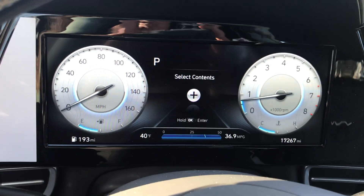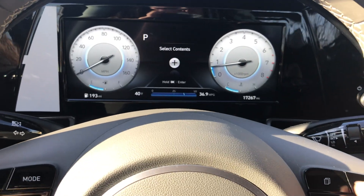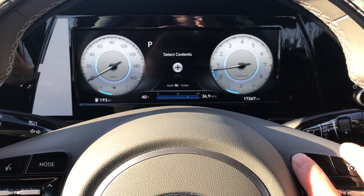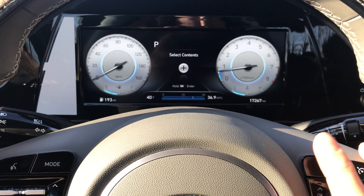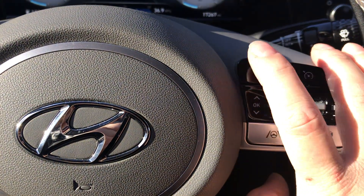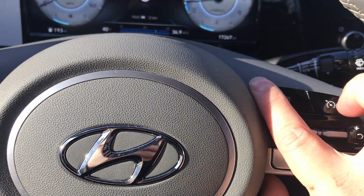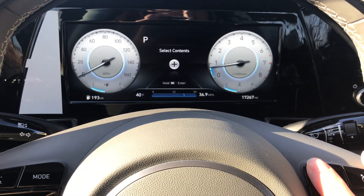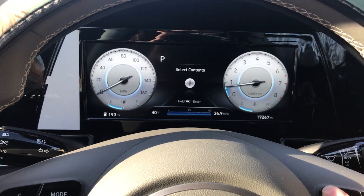Make sure your drive mode is set to Normal so that you can be on the same page as me. If you want to adjust the settings on your digital dash display, let's play around with the button in the top left on the right hand side of the steering wheel.